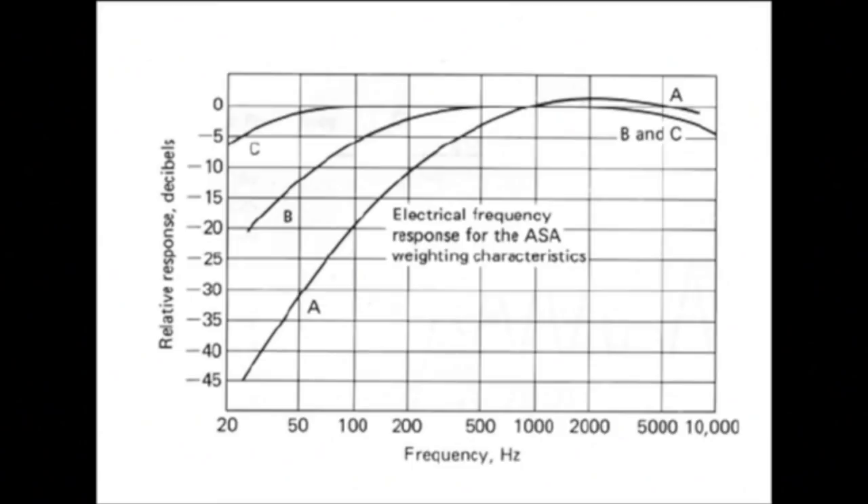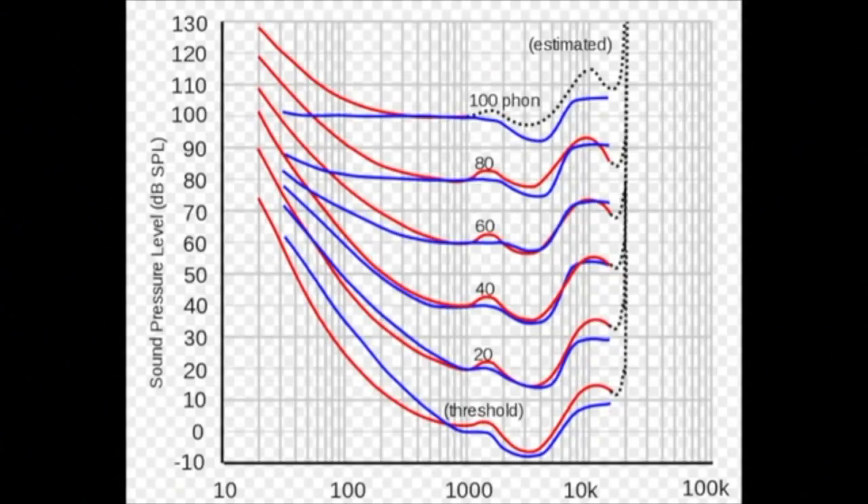So let's have a little bit of lesson time about decibel rating scales. Basically, there are three different types of weighting that they use. Typically for noise, they will use the A rating, and that's supposed to best emulate the typical human hearing curve. What's the hearing curve, you might ask? The audio nerds among you will no doubt be familiar with the Fletcher-Munson curves, or the equal loudness curves, as they have been recalibrated and renamed. Basically, these just show that the lowest parts on each of these curves are where your ears are the most sensitive.